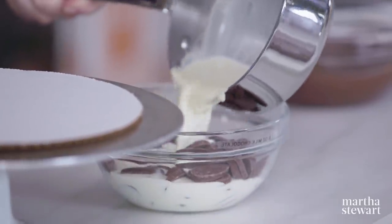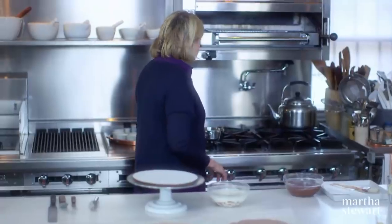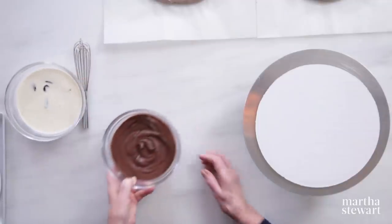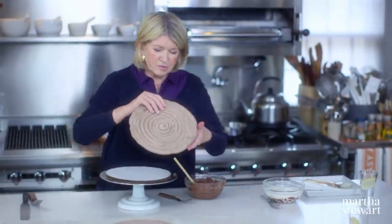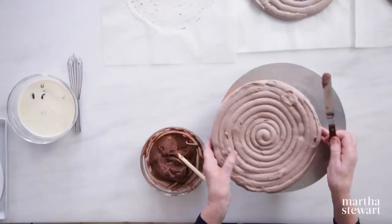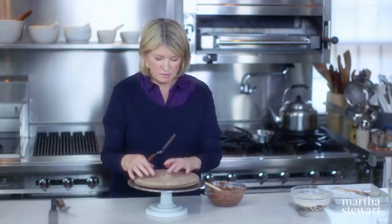Would you like to see how to assemble this beautiful dacquoise? I'm just making the ganache — I have one cup of heavy cream already boiled and eight ounces of milk chocolate. It's best if you just let them sit in the hot cream and then whisk. We have one already made. Take our first layer — you see why you wanted the layers to be a similar size. I like using a cardboard underneath because it makes it much easier to transport and lift. Use a little tiny bit of the ganache on your turntable to hold it.